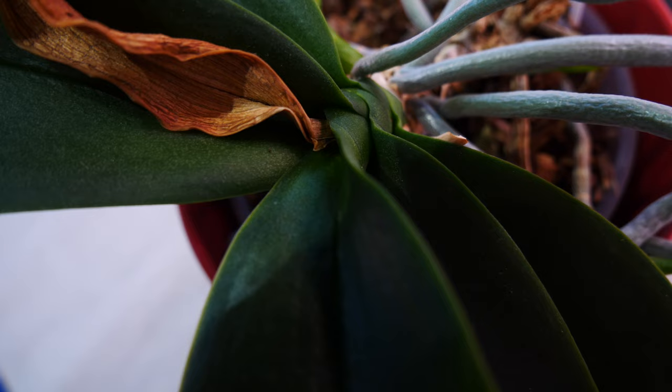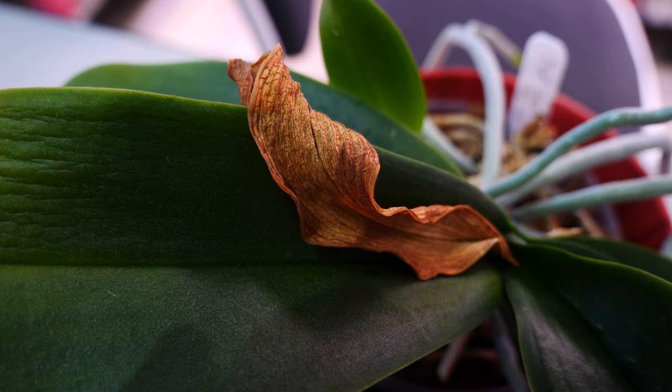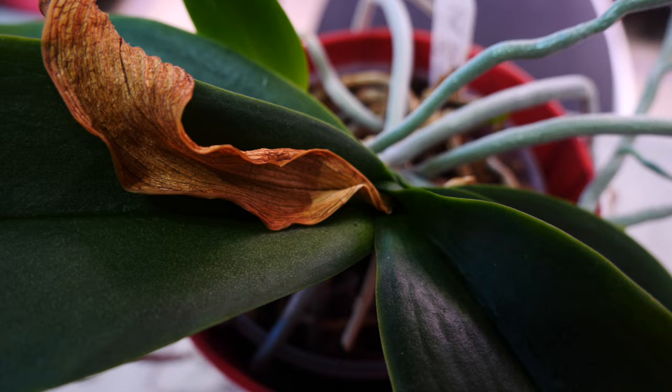No need for treatments — treatments will actually do more harm here. The only treatment to do on this orchid right now is to take care of the thrips. I oversprayed the crown area but not too much — the other leaves I messed up, it happens.